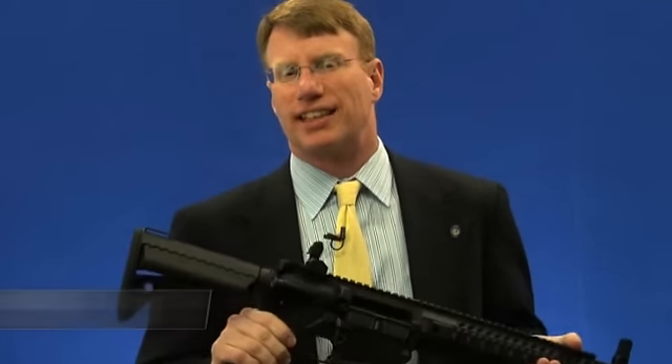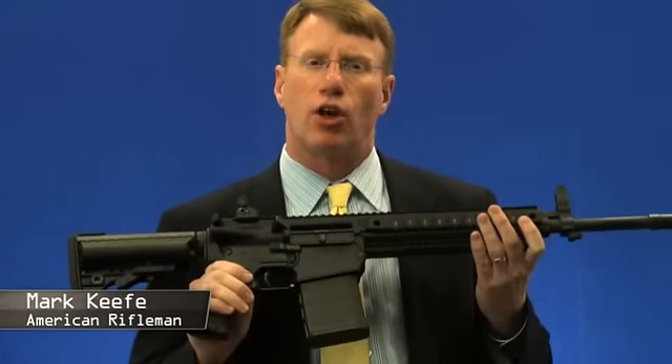This is the Colt Model 901-16S — the Colt 901 Modular Weapon System. This is a gun that I never thought I'd see from Colt, because what you're looking at here is a 7.62x51 NATO rifle.